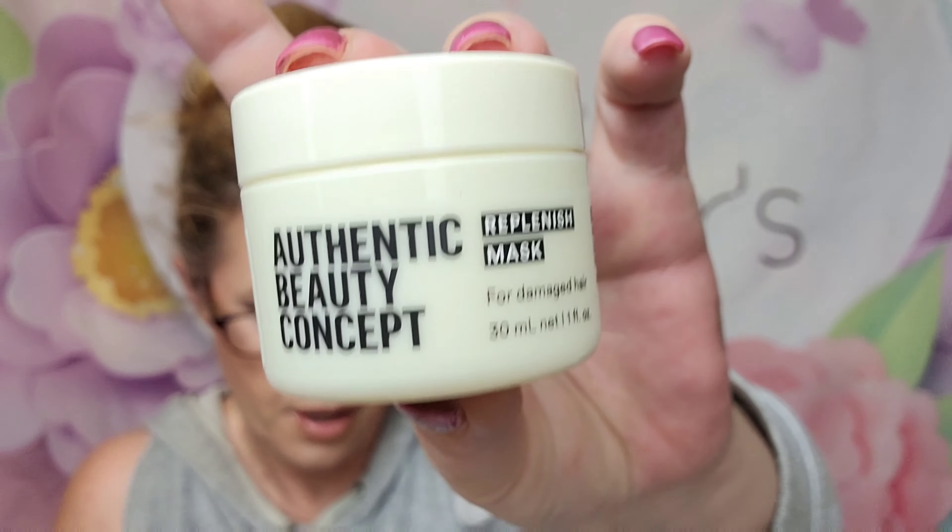Next is from the Authentic Beauty Concept — it's a replenishing mask for damaged hair. This one retails for $10 and the full size retails for $38. Look at how whipped and creamy that is — it smells really good, you guys! It's free from parabens and silicones. This mask strengthens the hair fiber and helps to restore the cuticle.